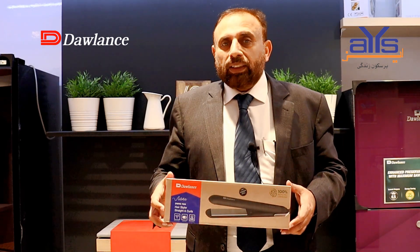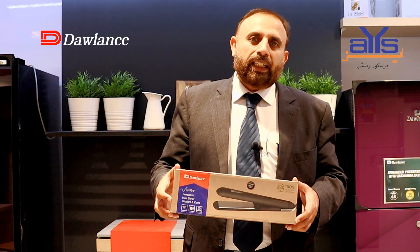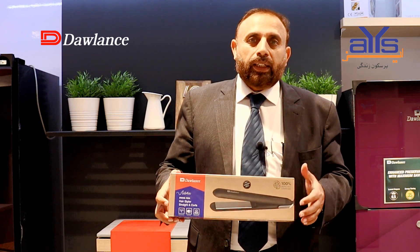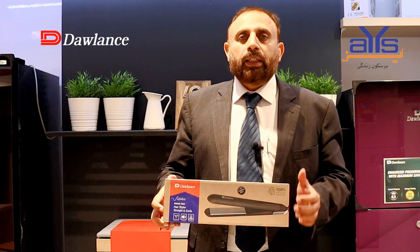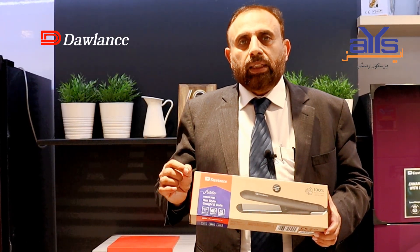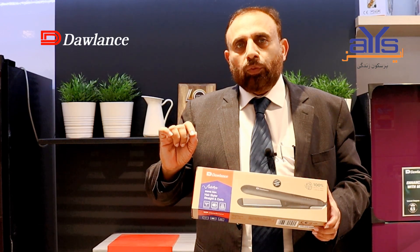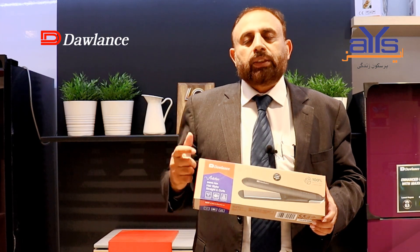These personal care products meet European quality standards, so you will not only benefit from the cord length but also get the safety of your hair protected. The ceramic plate is 11 centimeters long and 2.5 centimeters wide, making it easier to style your hair.